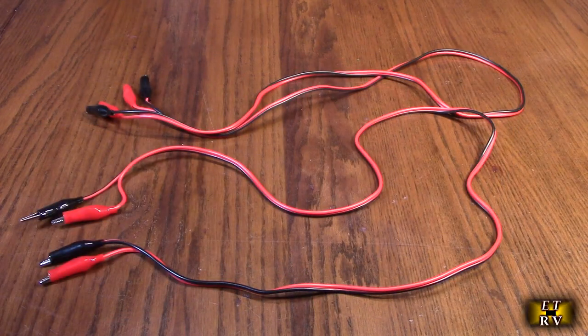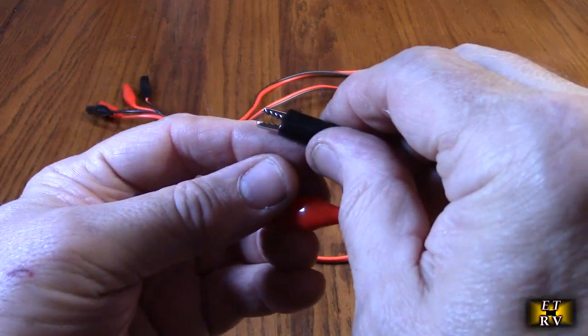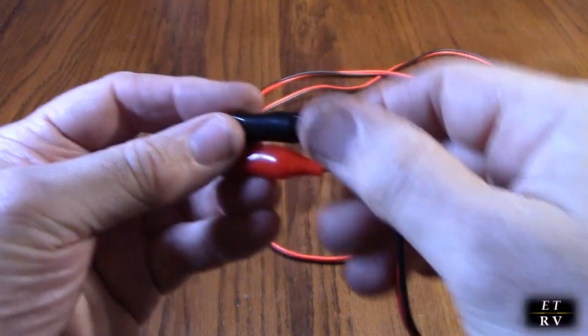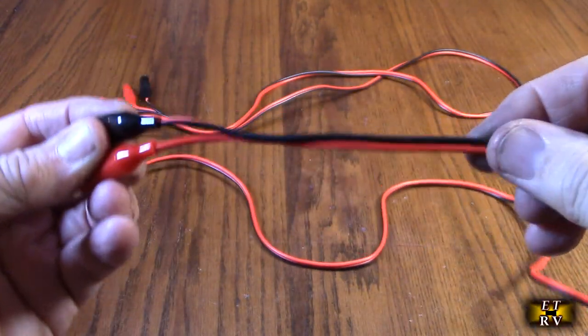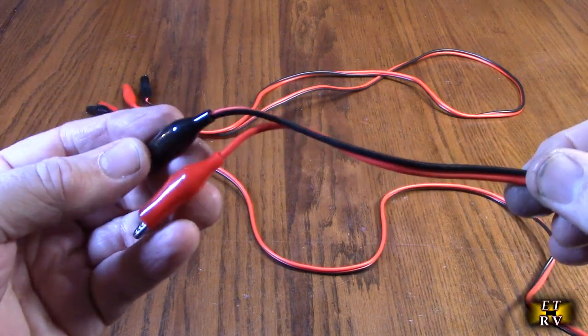So after testing, what do I think about the eBoot brand 3.3 feet test lead set? Nice quality as I showed. Low resistance. Easy to use. They don't slip. You'll be able to test a lot of your circuits quite easily, and you have that color coating of red and black.